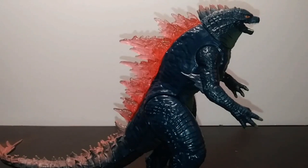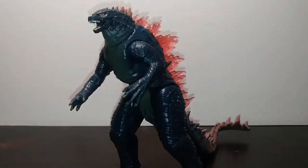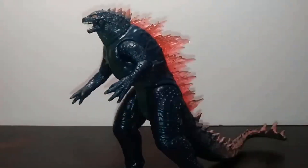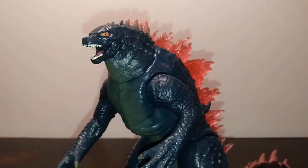Hello everyone, welcome back to another video. My name is Matthew and today we're doing a figure review of the Playmates Godzilla Evolved — or Evolved Godzilla, whatever you prefer. I'm going to be rather honest and also share my opinion on the design as we go, now that I'm actually holding a figure of it in hand.